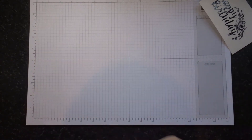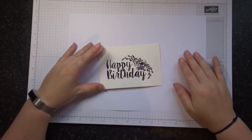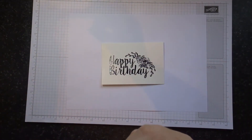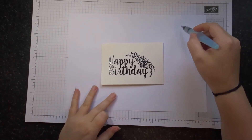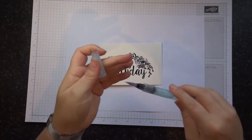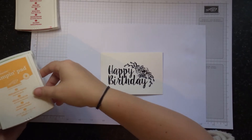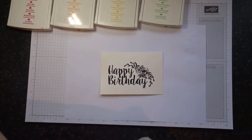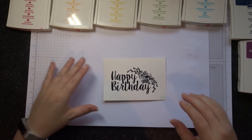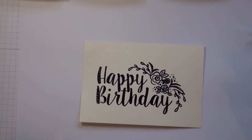So we're now ready to do our watercolour background. Grab another bit of scrap paper and your freshly embossed base. We're then going to need an aqua painter — what they are is a brush full of water. The next thing we're going to need are our colours. I've got seven today: we're going to be using Real Red, Peekaboo Peach, Daffodil Delight, Wild Wasabi, Tempting Turquoise, Night of Navy, and Rich Razzleberry.